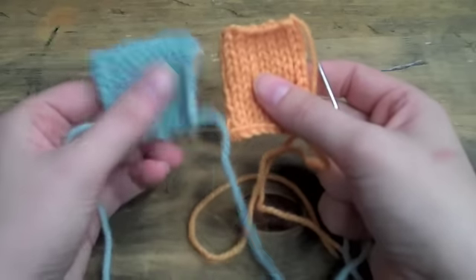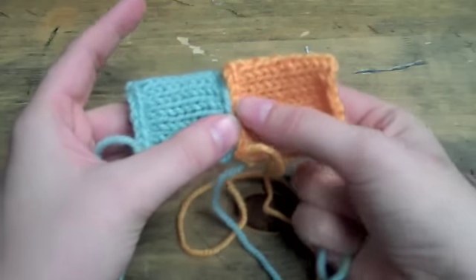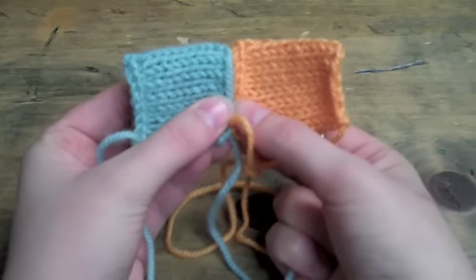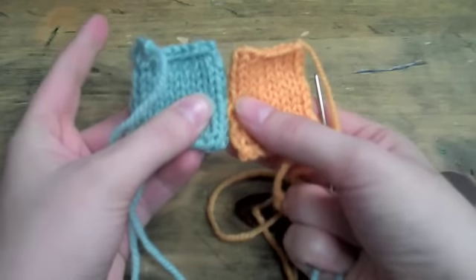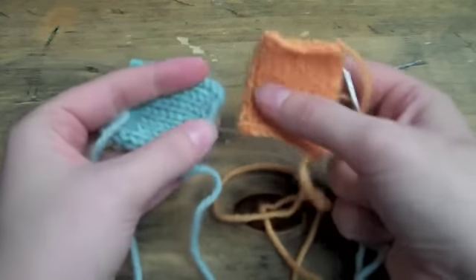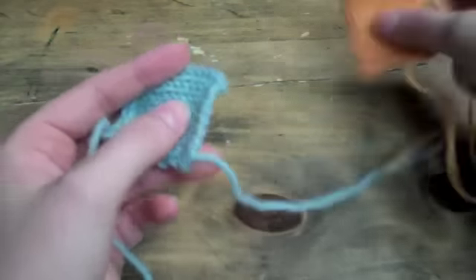What I would recommend, if you haven't already done so, is to take a look at our two videos on doing mattress stitch with these edges together and mattress stitch with the side edges together, so that you have a basis for how to do it, because this is going to blend those two techniques.